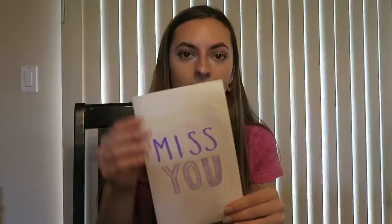Hi guys, this is Madison and today's activity is going to be making cards for a special person such as a grandma or a grandpa or anyone else who you can't see right now but you're missing. For my person, I chose my grandmother and this is the card that I made her.